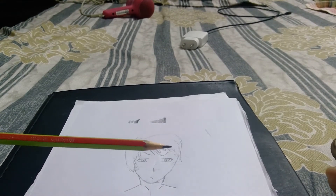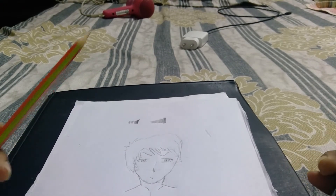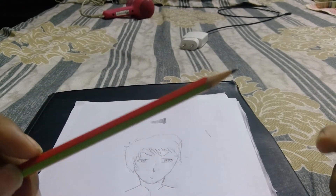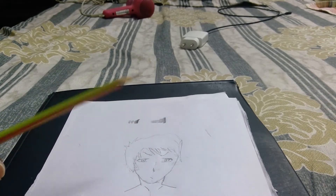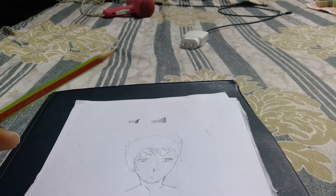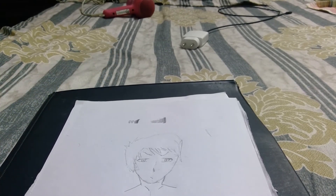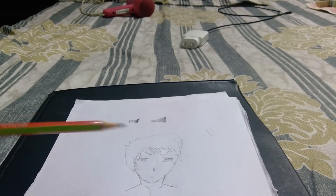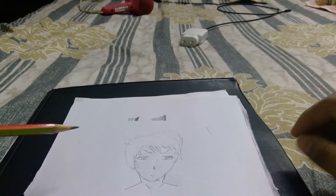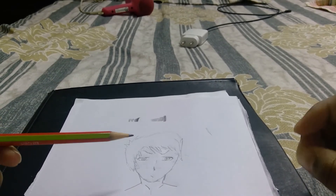There's nothing called hard or easy. All it is, is that we need ample amounts of practice — that makes us better at drawing. Coming back to the context, we will be doing shadow effects.